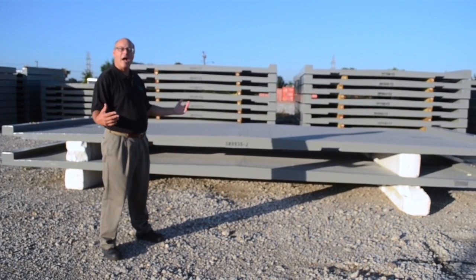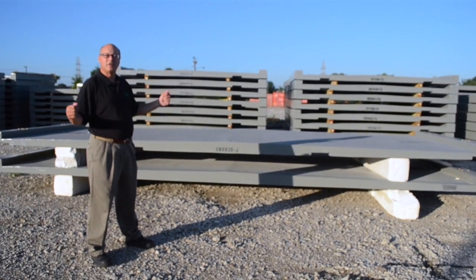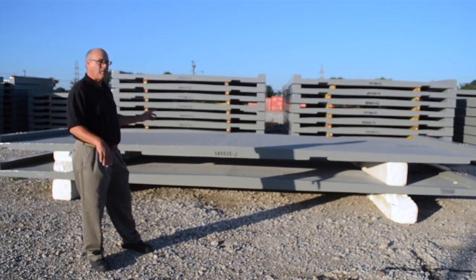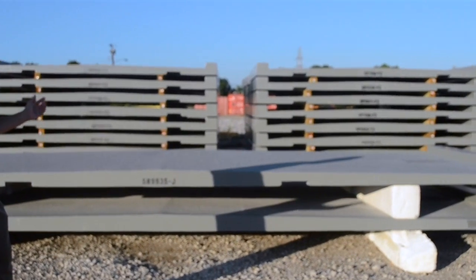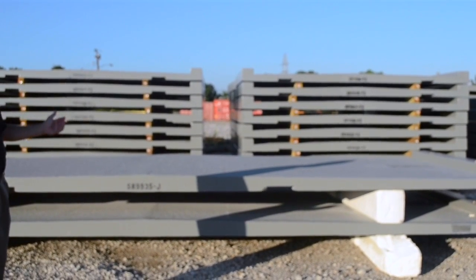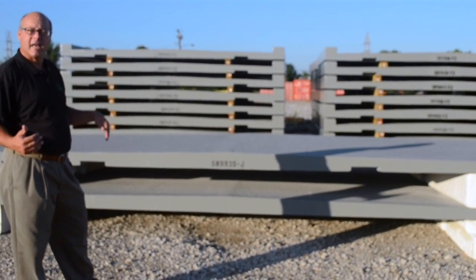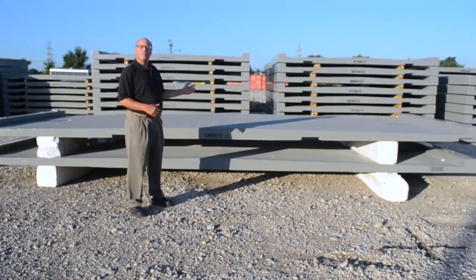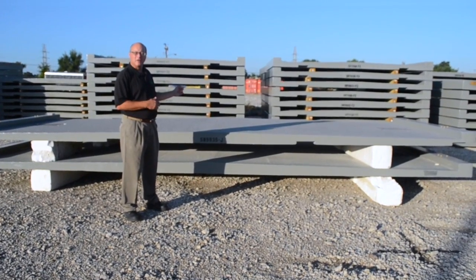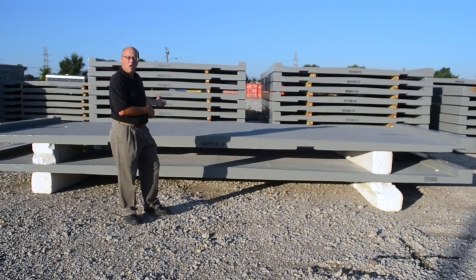Where people first enter onto the bridge there are wider panels, and then as they go past the masts that hold up the suspension bridge, the panels get narrower — the standard width. This is one of the key benefits of fiber span decking: we can make the panels in whatever shape or size needed to fit the bridge configuration.